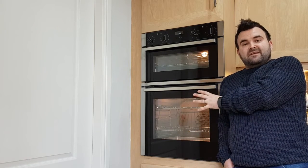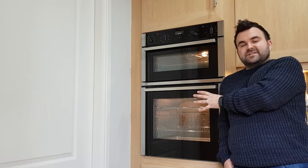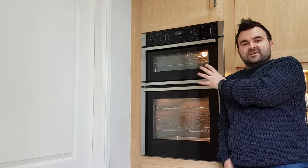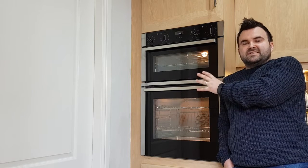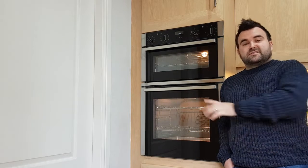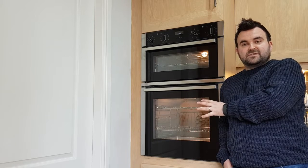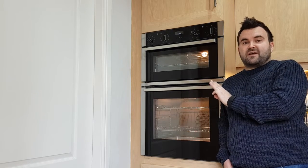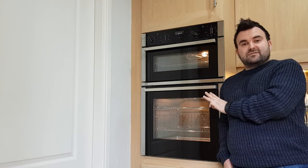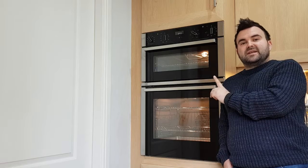With a double oven you're getting two cavities. The bottom cavity is a 71-litre fan-assisted oven with an A-rated energy efficiency, whereas the top oven is 34 litres and a conventional oven with a B-rated energy efficiency — so both will save on those all-important pennies when you're cooking. The main fan-assisted oven has no less than 10 different functions, two of which are cleaning functions and one is a rapid heat function. The top cavity has five functions, one being a cleaning function.